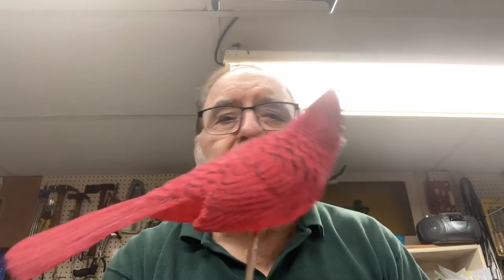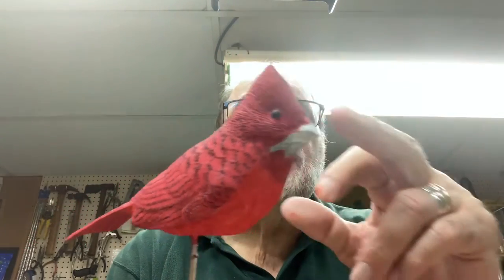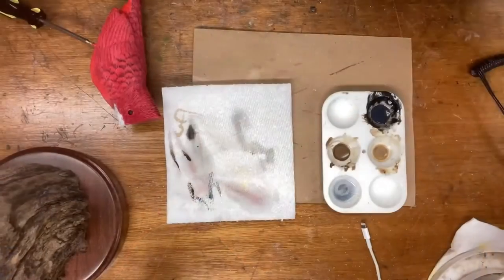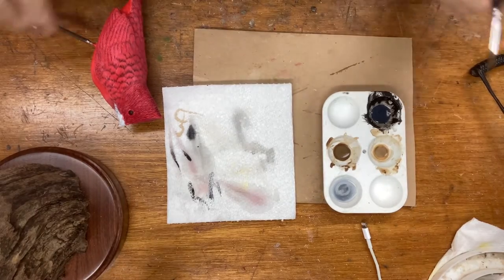On the next go around I'm going to get you to do the bib for the cardinal, as well as the mask that goes on the front. I'll show you how to do that, so bear with me and I'll flip the camera around and we'll start working on that.